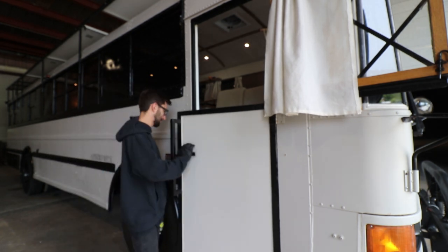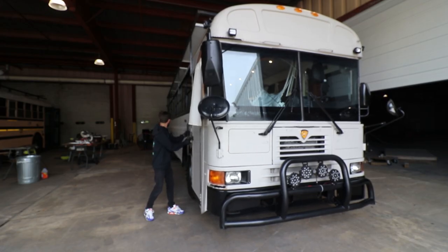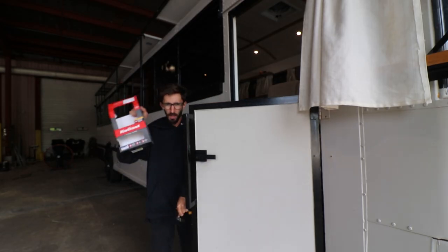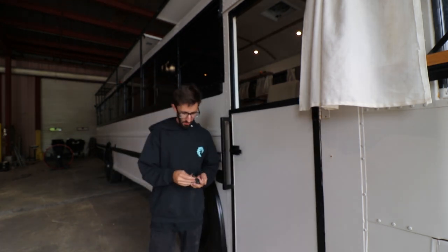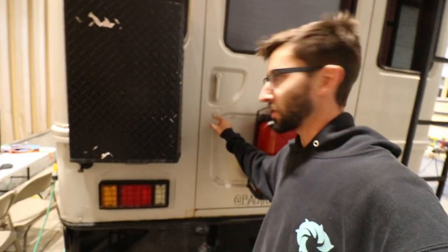Oh, nice. Look at that — that's freaking nice, that's legit. Well, that was way too easy. This is a Quickset door handle. I had a Quickset latch on here, a deadbolt latch, so I can reuse the old key that I've got instead of using these new keys.